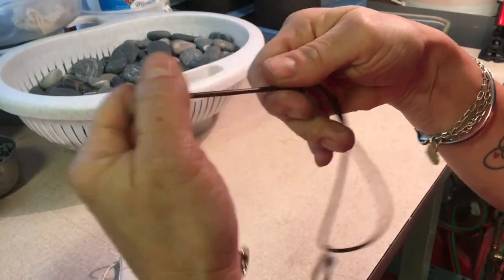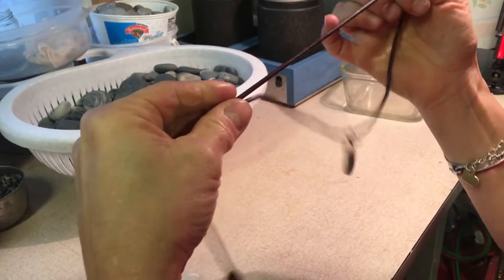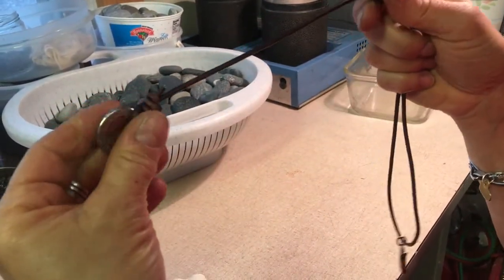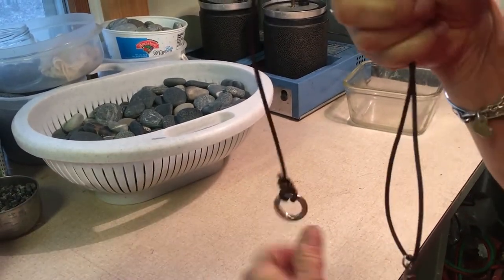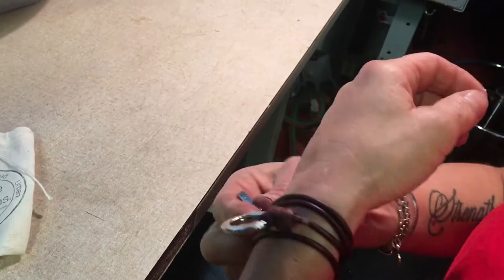In order to adjust it longer or shorter, you just hold the leather and slide the knot. To make it smaller, you work it that way. If you need to make the bracelet smaller, you would lengthen it and wrap it an extra time. It's very easy to adjust. Once the piece is worn, you will not need to adjust it except for those times when the leather stretches a bit.